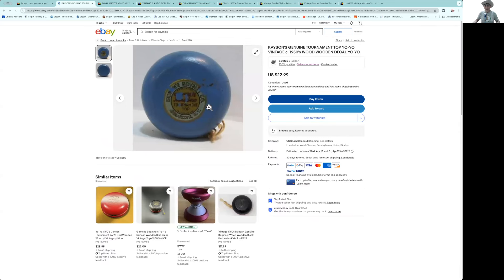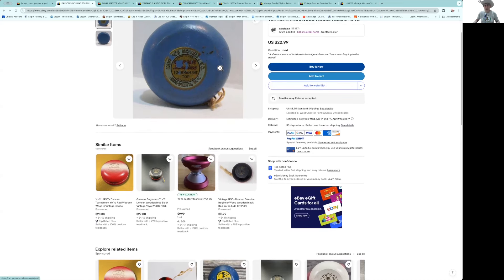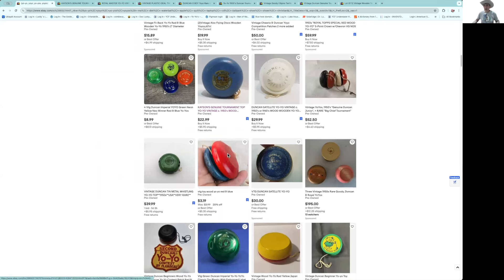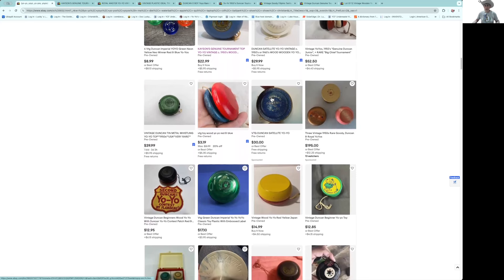Here's a nice Cassin genuine tournament top — this is the first seal, the scripted seal. Notice it's got some chips out of the seal, but these are pretty rare. The one I have, the seal's not much better than that — I've been looking for years. It's about $30. If you didn't have one at all, I'd say yeah, makes sense. Duncan satellite, $30–35, not bad.